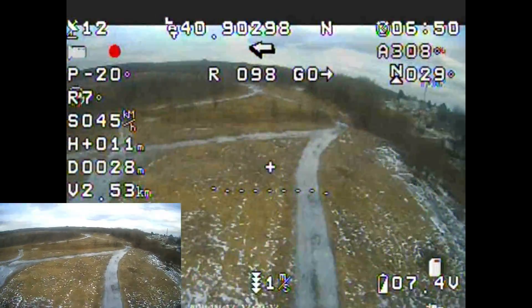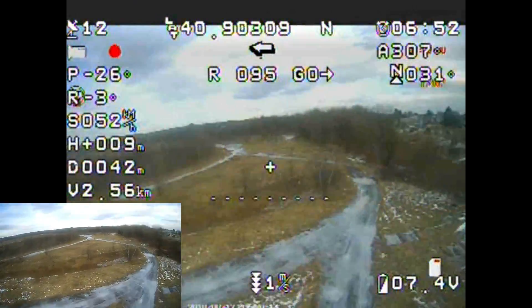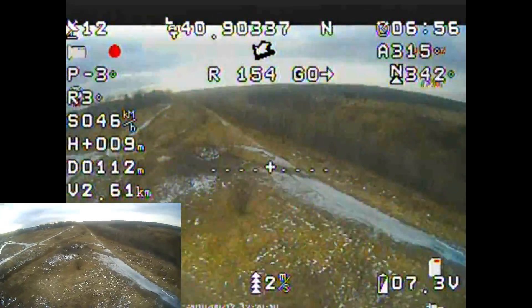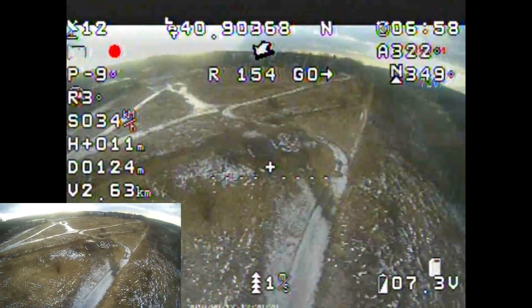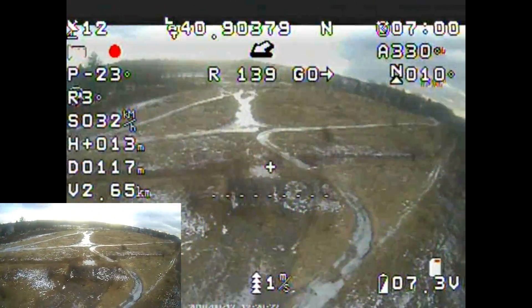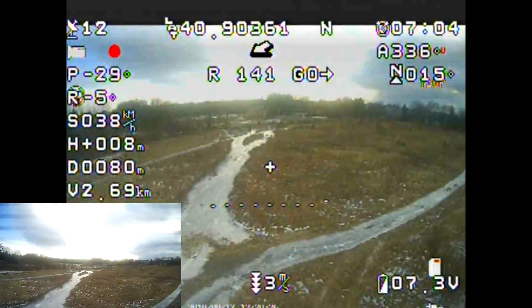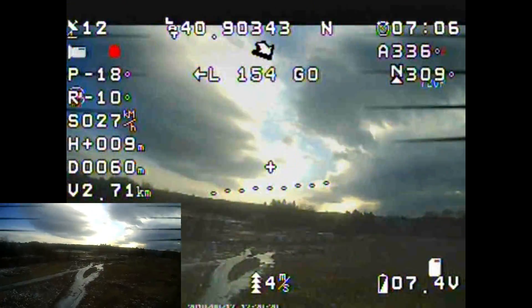Down below that, you can see something flashing — that's also from the FX goggles showing that we are recording. And to the left of that, you have arrows pointing downwards, and now you have arrows pointing upwards. It says one meter M/S — meters per second. That shows your elevation and your decline in meters per second.